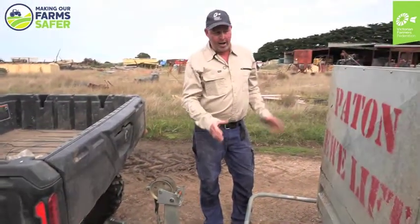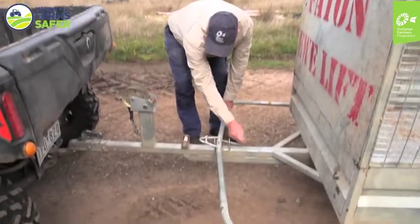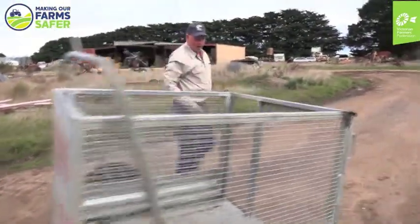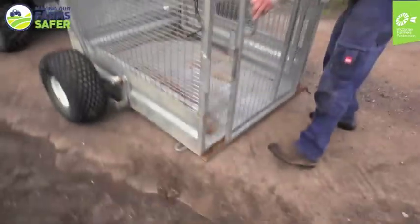So we've bought this trailer to make it easy. You just undo that little clip there and then this comes up and that lowers down, so this is on the ground, and then we can slide this to the side.